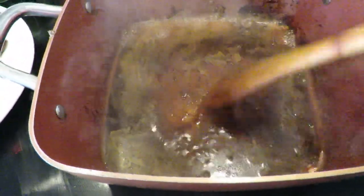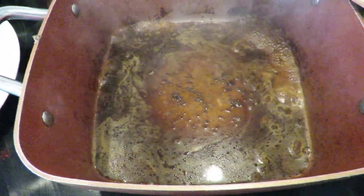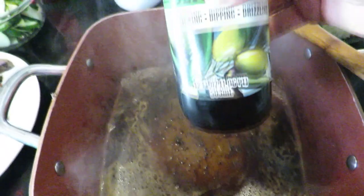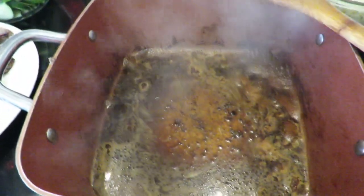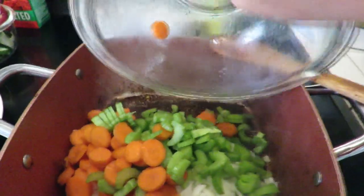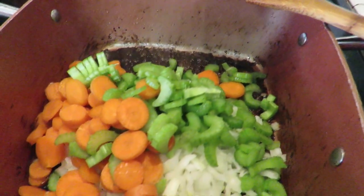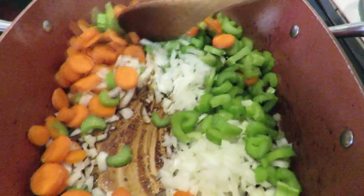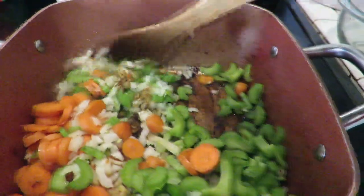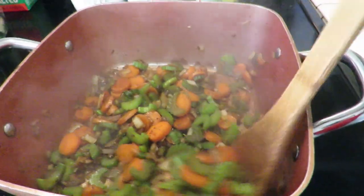I've added a little bit of water to deglaze and get all those meat flavors stuck at the bottom of the pan — you can see the nice dark color. I'm going to let that evaporate a little bit, then add about another half to one tablespoon of olive oil. Now I'm adding the celery, carrots, and onions into the pan. I've lowered my heat to medium and I'm going to sauté these for about 2-3 minutes, then put the meat back in.